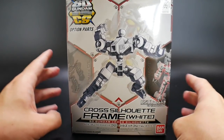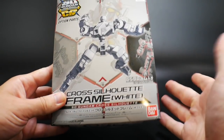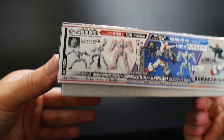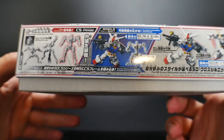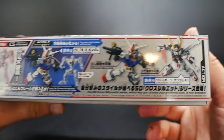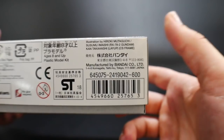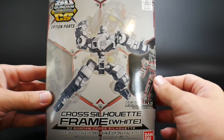Before we look at the Nightingale, let's take a look at the Cross Silhouette Frame White. I do have the gray one since that just came out, but looking at this one — it's nothing too complex. It's essentially just a frame to enhance the overall SD mobile suit. It shows some posability options on the side. It does come with a GM head if you want to utilize it, though I'm not going to use it. It is compatible with various SD Cross Silhouette kits. It retails for 600 yen, roughly about six dollars — maybe a little steep for what you're getting.